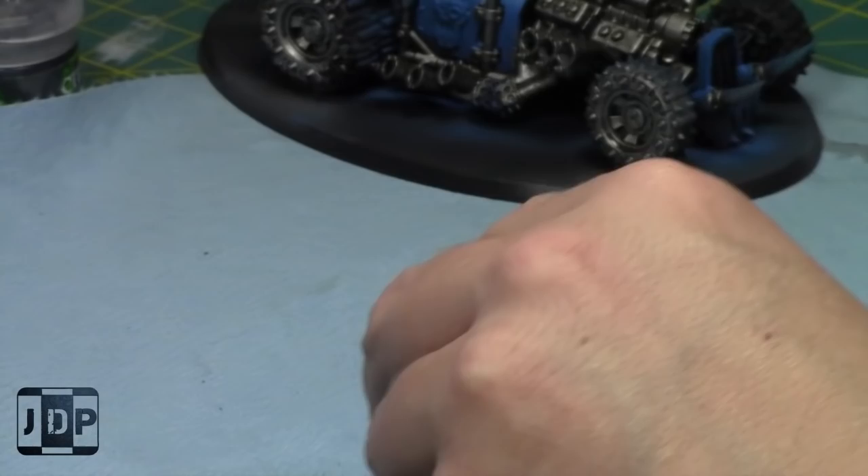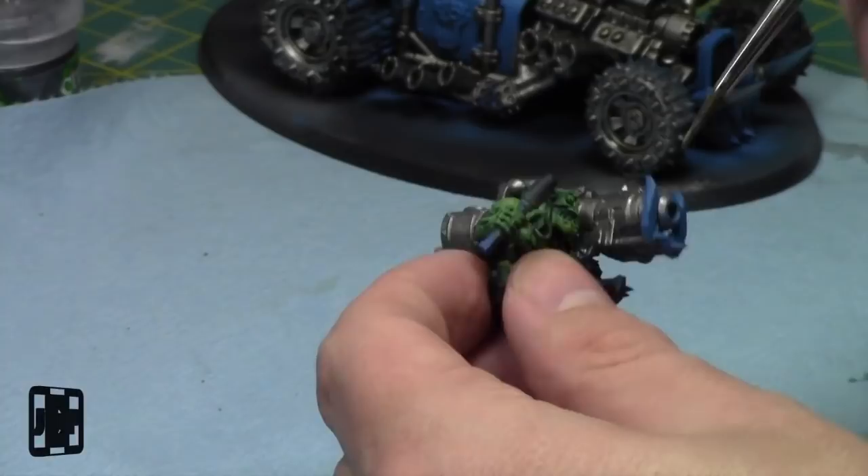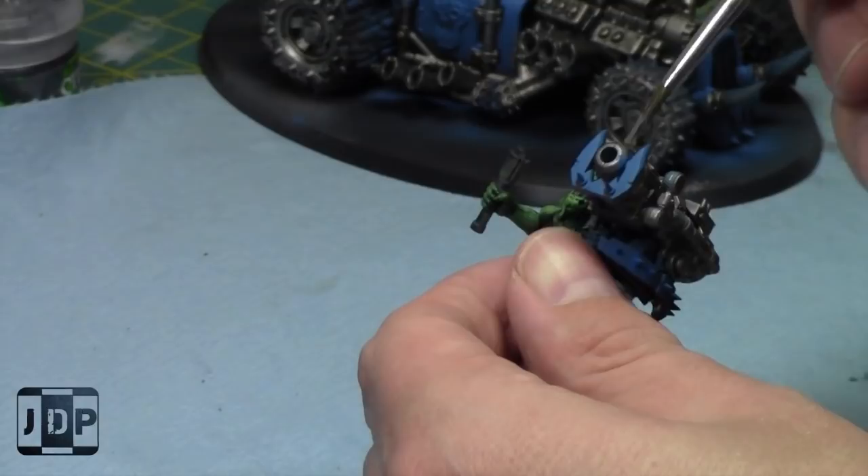It'll be nice to have this vehicle done and then start on the next wave of stuff, which is the trucks. After that, probably a battle wagon. I do have a battle wagon but I haven't decided yet what kind I want to build. I'm thinking of the gun one because it'd be a lot of fun to use in games.